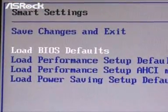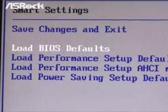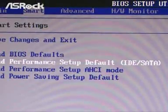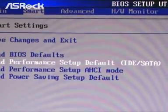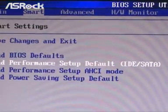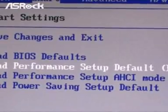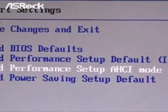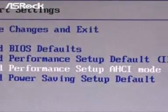The first option is Load BIOS Defaults — the default base settings of the system. You may restore the original defaults by selecting this mode. The second one is Load Performance Setup Default, IDE/SATA mode, which automatically adjusts the system's parameters to the best performance settings. The next one is Load Performance Setup AHCI mode — enabling this will boost your system performance with AHCI mode.